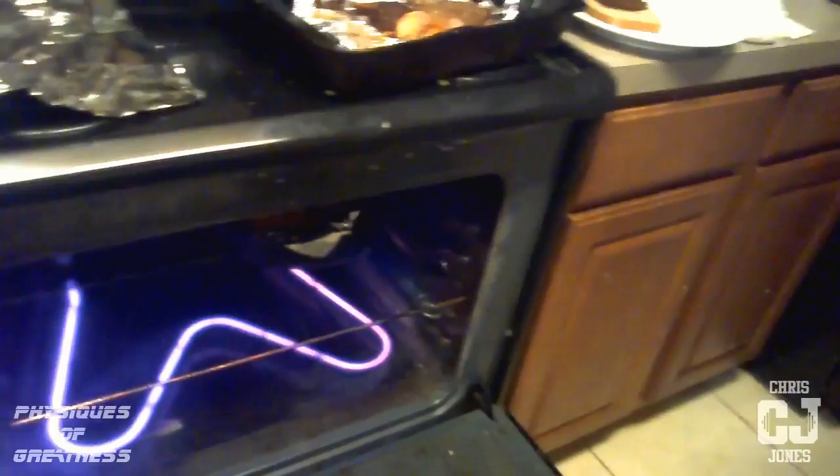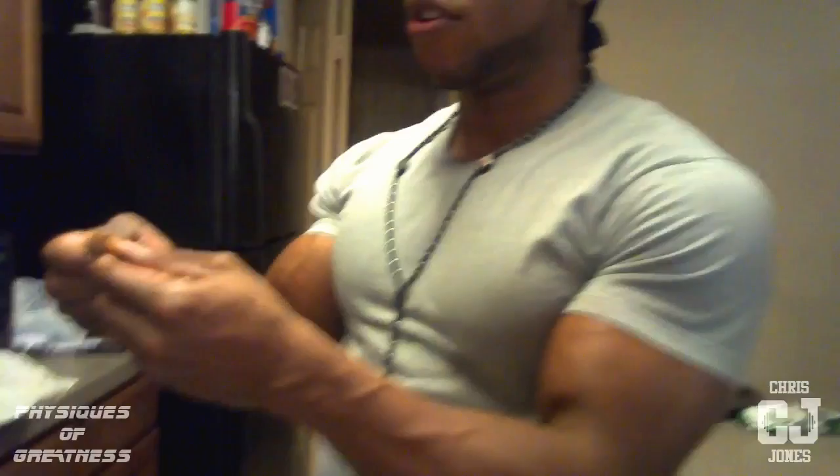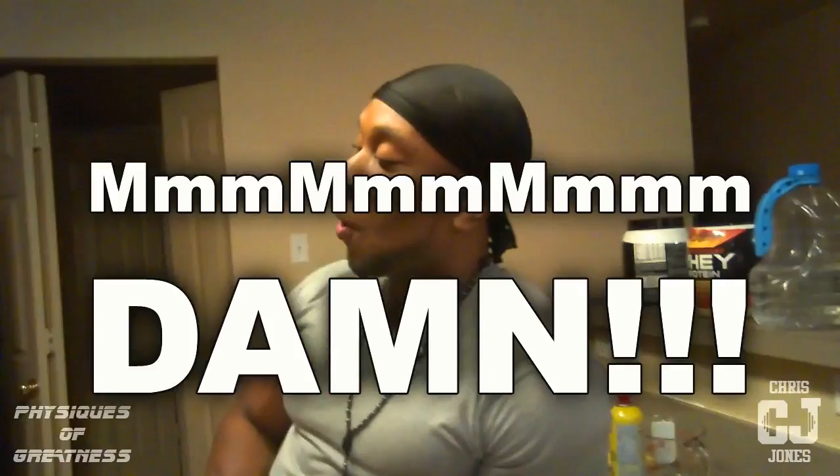Put the potatoes in, throw them in there. Put the oven on about 400. Let it sit about 50 minutes to an hour. After about 45 minutes, go check on it — make sure the meat's not pink, make sure the potatoes are real tender and juicy on the inside. Make sure the potatoes are tender on the inside, crispy on the outside, and the meat is not pink, and you're good. If you want to be technical, get a thermometer and make sure the temperature is 165. But I'm old school — I just make sure the meat ain't pink and I'm good.